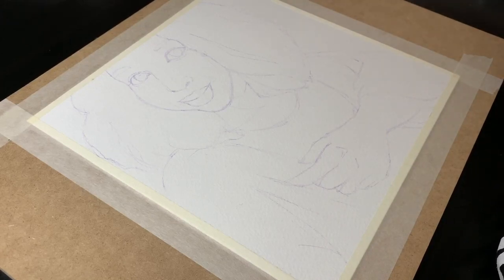Hello all and welcome to another video. Today I'm doing a portrait study of my friend Sunny using my Mia gouache set. I really like this gouache, it's really fun to paint with.